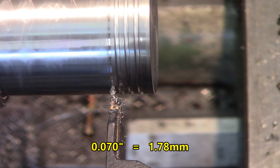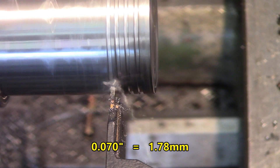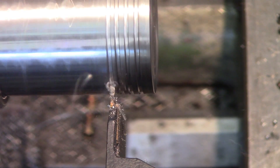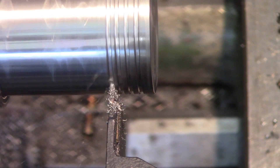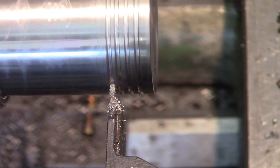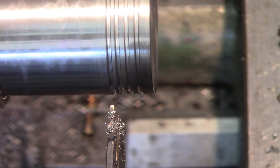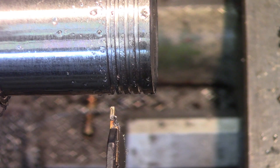Let's go for 70 thousandths now — 35, 50, 60, 70 thousandths. It seems to be doing great, I think I like this. The inserts seem to be doing good, the grooves are nice.